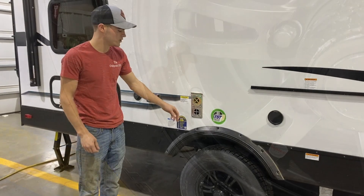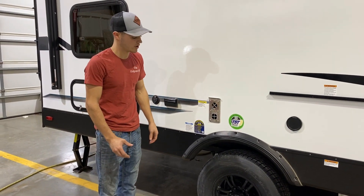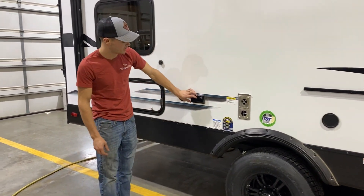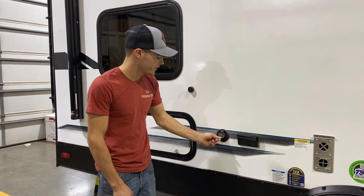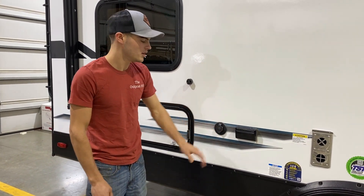On the furnace, we do recommend getting a screen cover to go over the top of this if you are in a place where there's a lot of mud daubers and wasps, just to protect from that. And then this here will be your outside outlet — this will be your 110 power. And then you'll have a cable connection on this side. You have a TV out here.